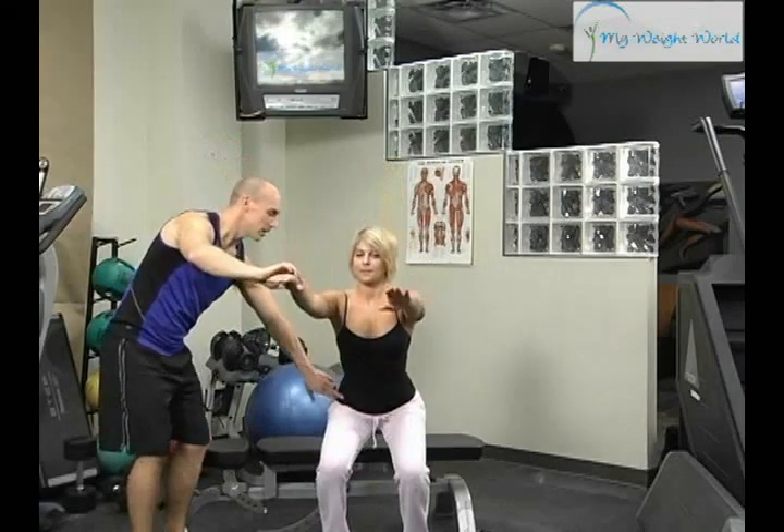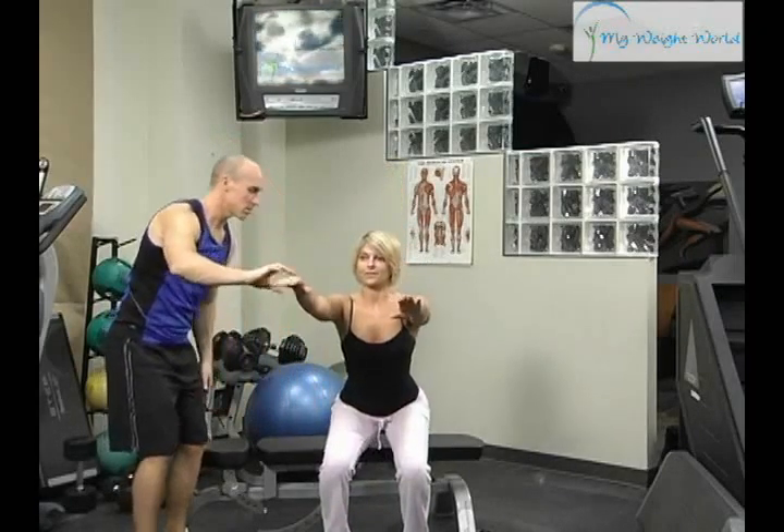Just push their butt back, lightly touch the bench, and come up. You want to come all the way back, just lightly touch your butt, and then press back up. This is the easy way to teach yourself or someone how to do a squat correctly.